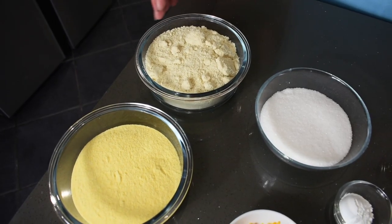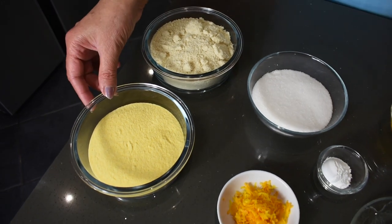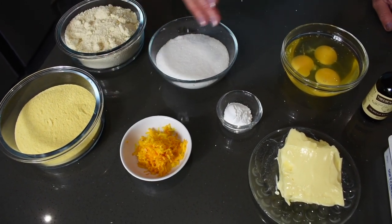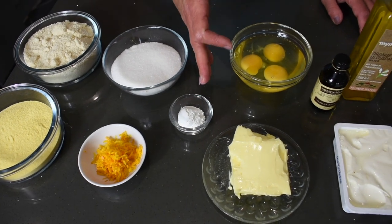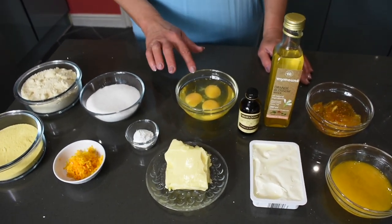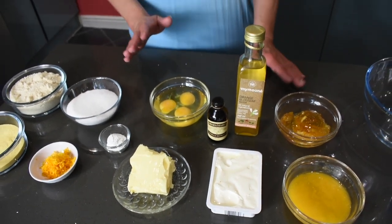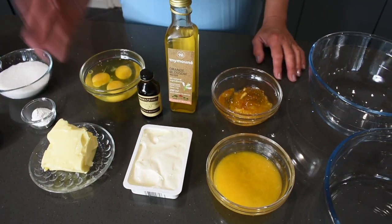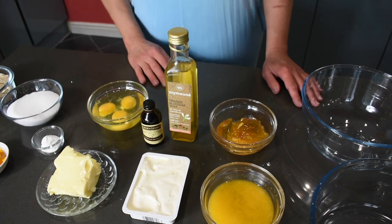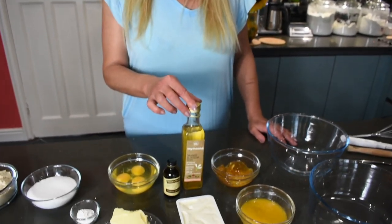To make orange polenta cake, Culinary Haven style, we will need 150 grams of ground almonds, 150 grams of fine cornmeal or polenta, 200 grams of sugar, the zest of 1 orange, 2 teaspoons of baking powder, 150 grams of butter softened to room temperature, 3 very large eggs — if your eggs are not very large, use 4 — and 200 grams of cream cheese, any brand as long as it's full fat and not flavored.